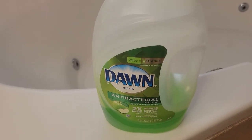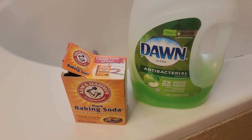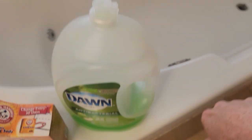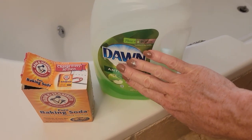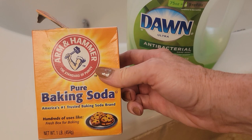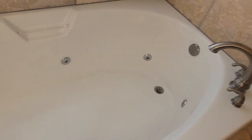As promised I'm going to show you an alternative to shaving cream which works amazingly well, and that is Dawn detergent and baking soda. This is a powerful combination that works really well on this type of surface because this will clean and lather, and the baking soda is mildly abrasive and also has a nice brightening property that together really do a great job for cleaning things like your bathtub.